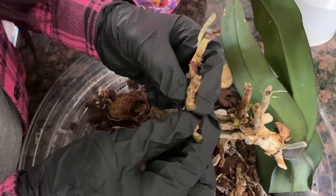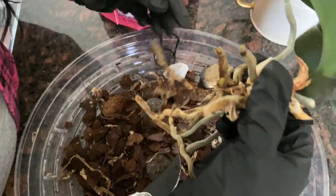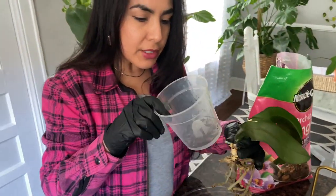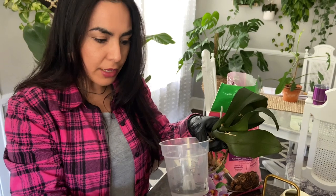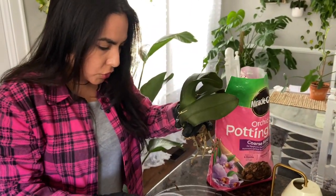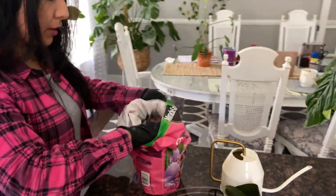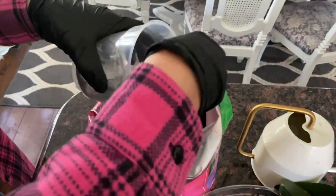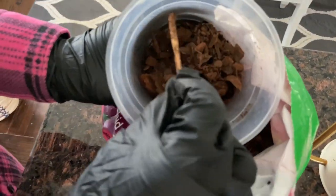All the bad roots look already cut — everything I can see is green so I don't want to cut anymore. Now I'm going to use the same container it came in — this is good because you're able to see the roots. I will never use something that has no drainage; you must have drainage in the container you use. Let's get some new soil mixture right out of the bag. Very chunky — a lot of bark in it — it's going to help it drain very well.